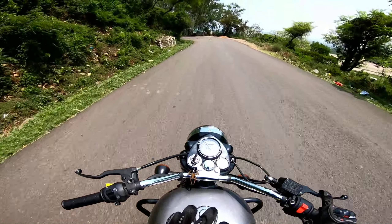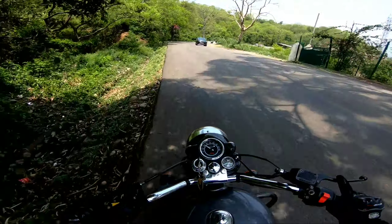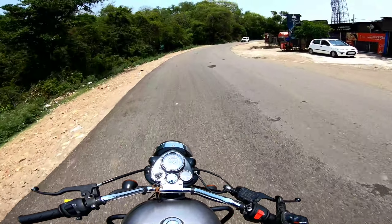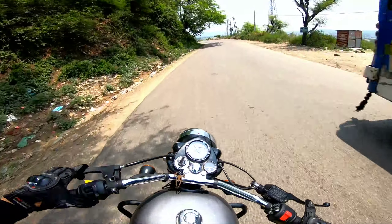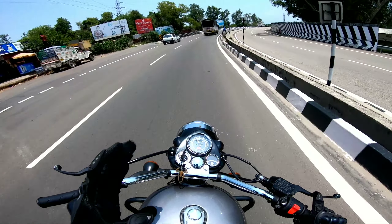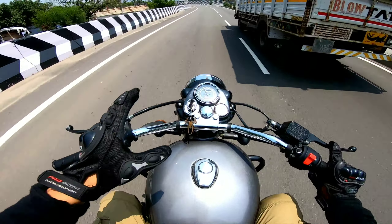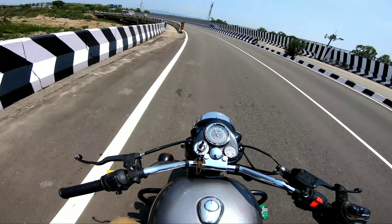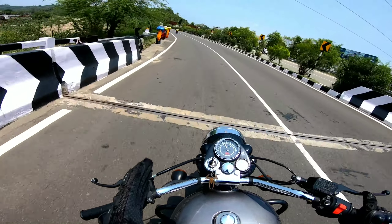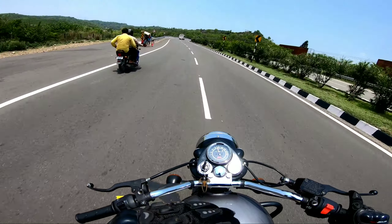I was telling you that in today's video we will find the best cruising speed. So, what is the meaning of best cruising speed? I will explain. The best cruising speed is the speed at which cruiser bikes are easily cruised — neither the bike feels stressed, nor do you feel aggressive or angry. The best cruising speed is a sweet spot. I estimate that it will be somewhere between 72 and 80. We will test and see.